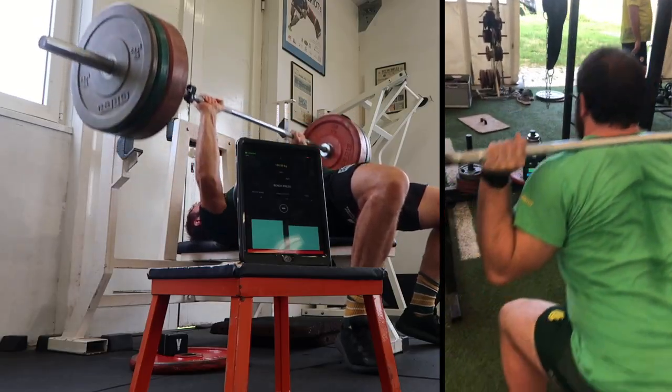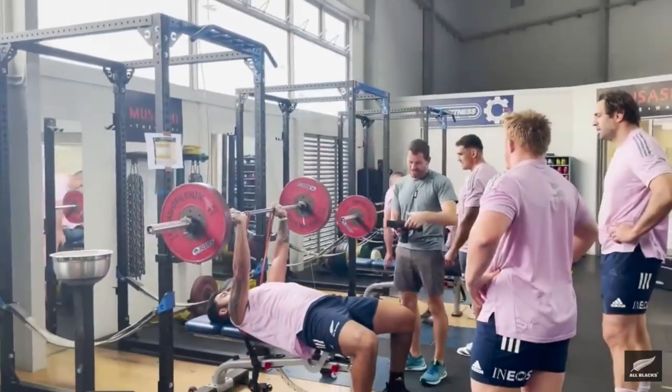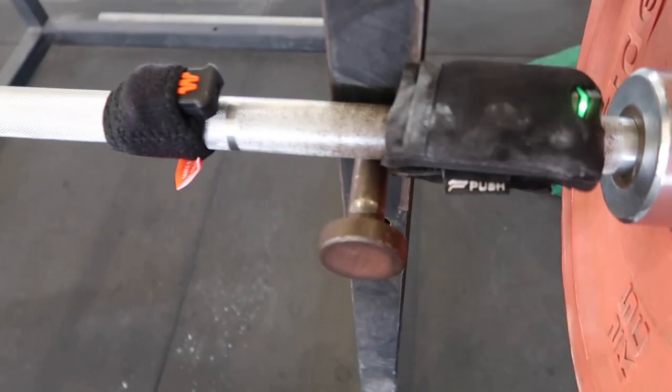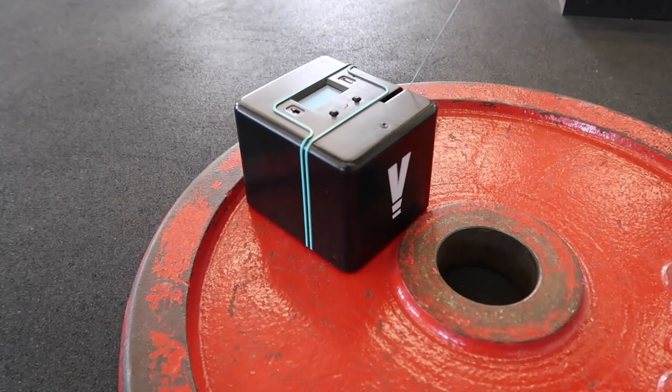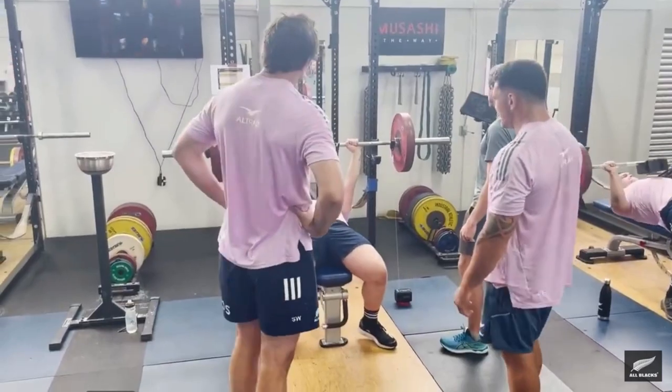Velocity-based training is simply just measuring the movement of a lift, whether it's bench press, back squat, cleans, snatches, and sometimes free movements as well. You've probably seen your favorite rugby team on YouTube or Instagram, linking up something to the barbell, and you've got guys giving feedback around the velocity of the bar. And it may be something that you're curious about, so this video is for you.